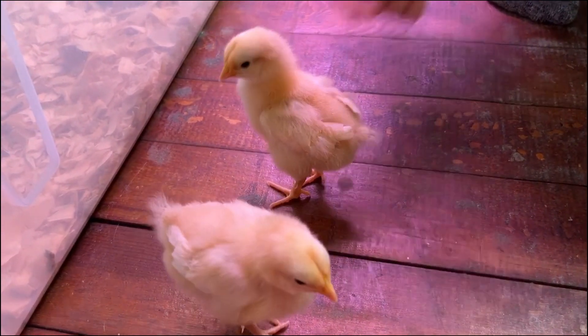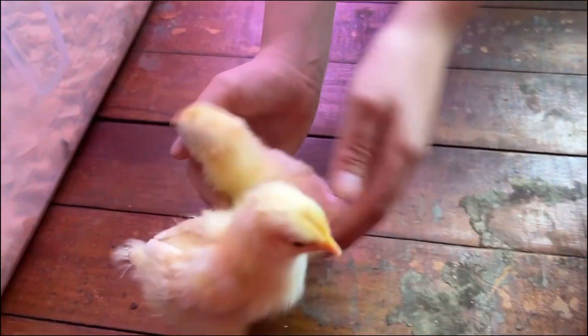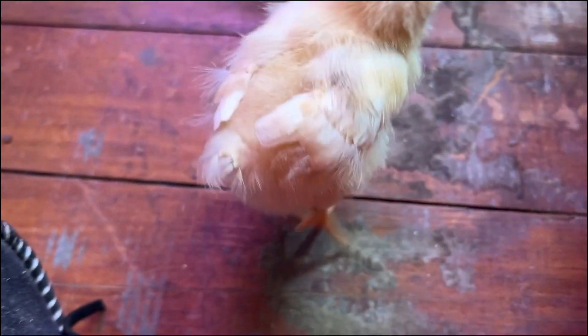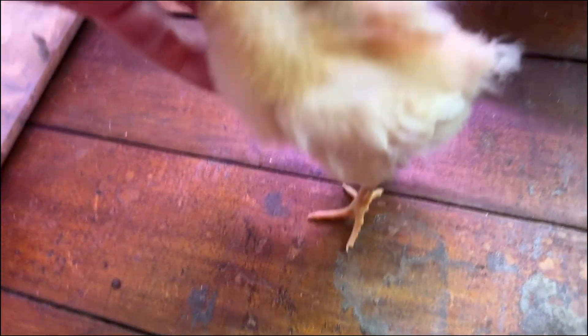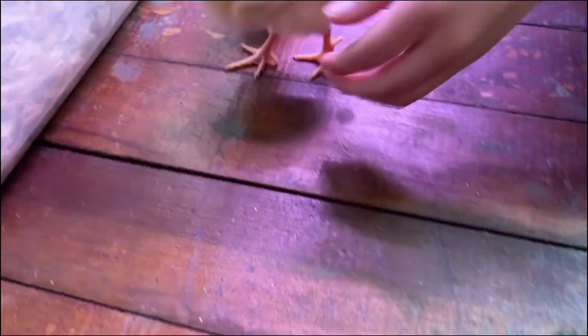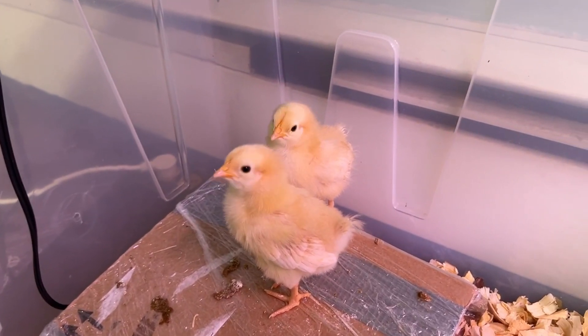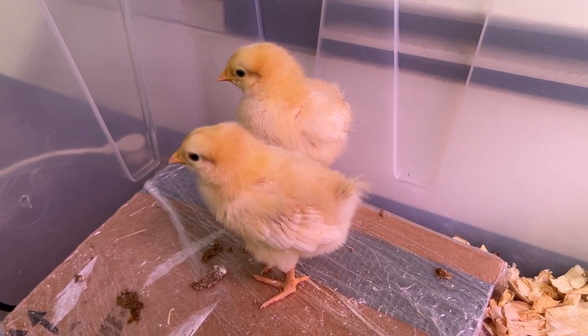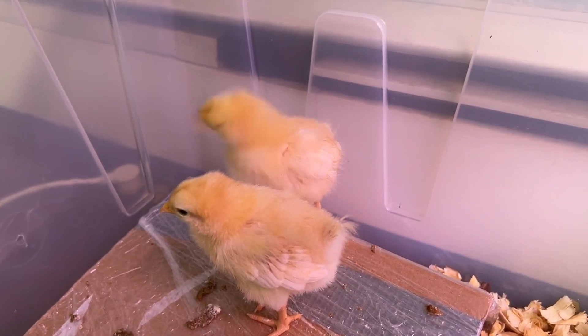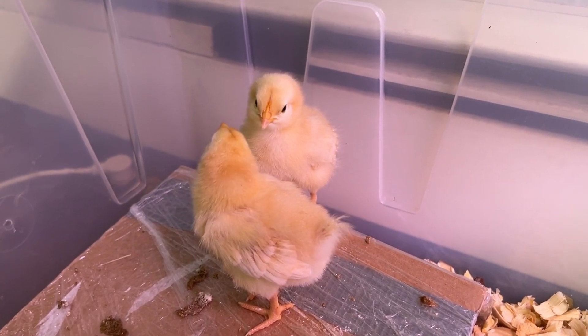Day five in our home — their little tail feathers are getting bigger and their little wing feathers too. Exactly one week ago we picked these beautiful little chickens up. I missed a day or two in the middle because of work and filming, but I wanted to point out some big changes.